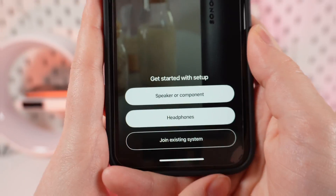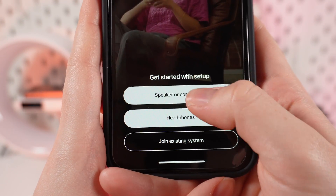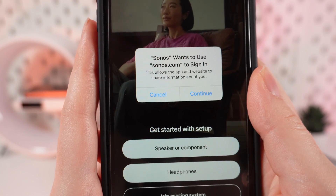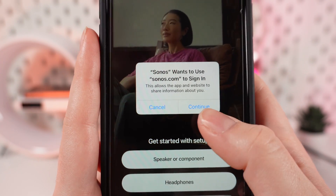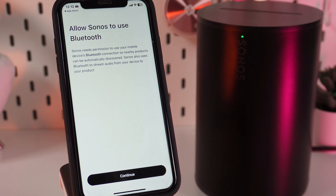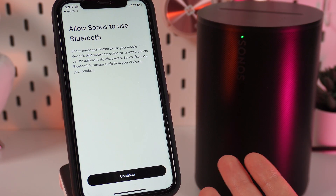After you restarted your device, you need to download and open the Sonos application. Right here, you need to click on the speaker or component. After this, the Sonos application wants us to log in — you just need to click Continue and follow the instructions on the screen.